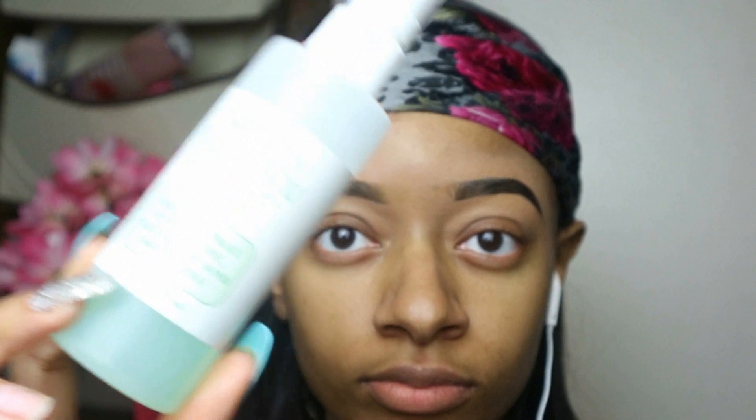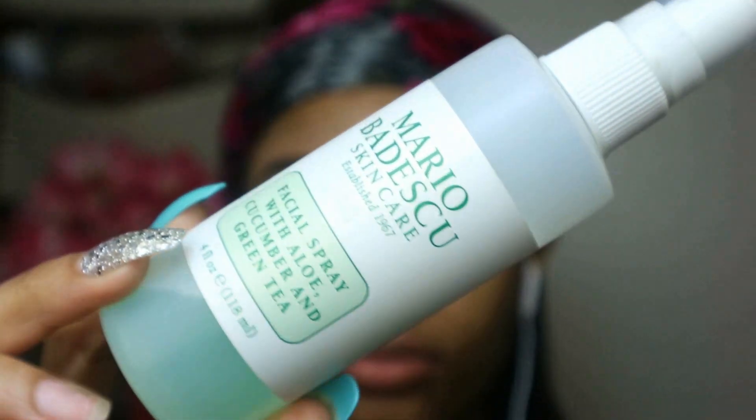I'm just gonna go ahead and kind of set my face and tone it with this Mario Badescu spray — it's the one in the cucumber scent and green tea. If you guys don't like that one, they do have other scents as well, but I can't use the rose one, it just didn't work for me.